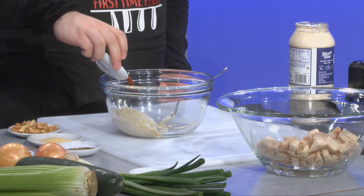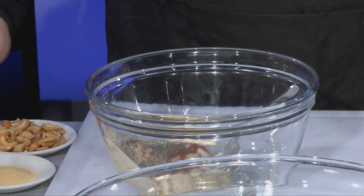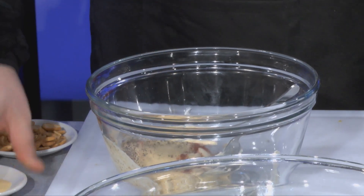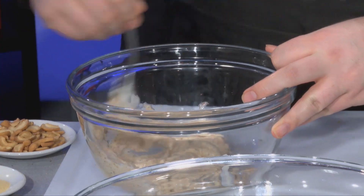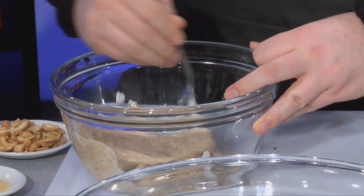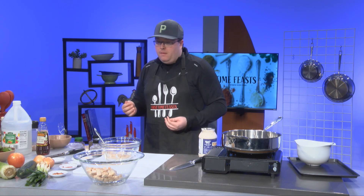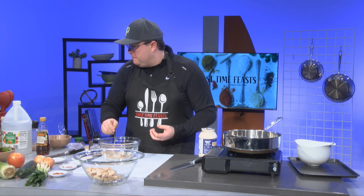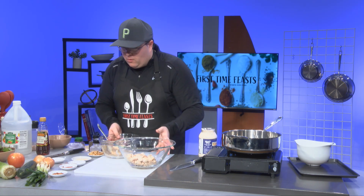We got some paprika to give it that flavor, give it a little bit of a pop. And some coarse black pepper. So now we got it all seasoned up. We're going to give it a little stir, mix it all up again. It's starting to look pretty good. Let's just give it a tiny bit of a taste and see how this goes. It's sweet. It's got all that good granulated black pepper. It's got some good flavor. I don't really think it needs much else, to be honest. It's pretty good.